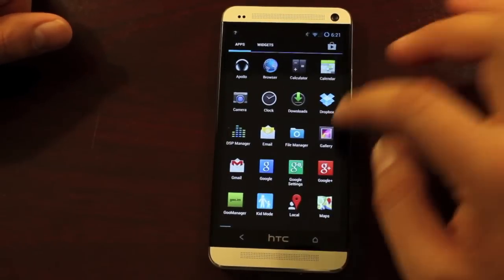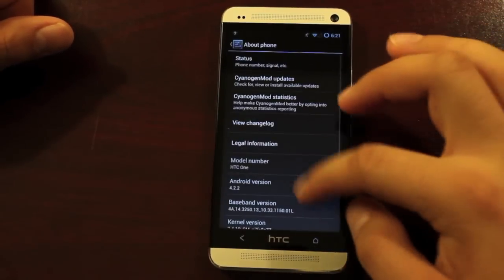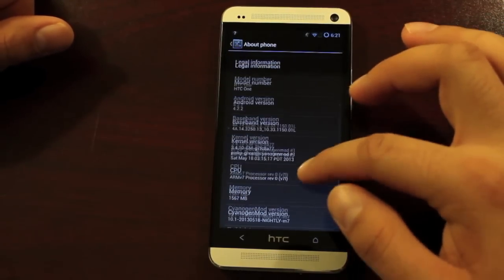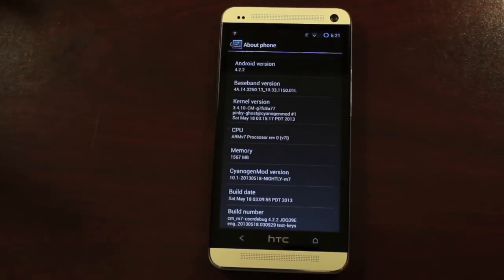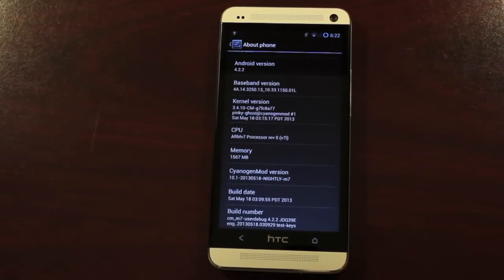We'll go ahead and jump into Settings and see what we're working with here. Go down to About Phone, and you'll see that we're running Android 4.2.2 and CyanogenMod 10 — this is the 5.18 build. The latest build was 5.29. There really hasn't been a nightly build released in the past week for this device, so my guess is that they're coming out with a release candidate or a monthly build very soon that will be more stable. This has been plenty stable for me.